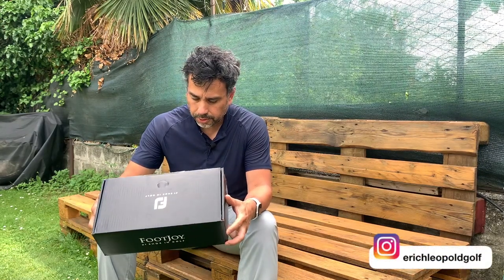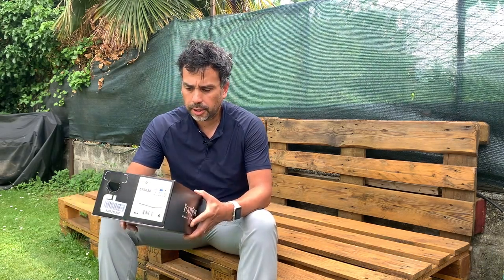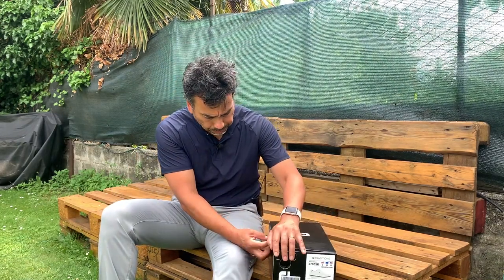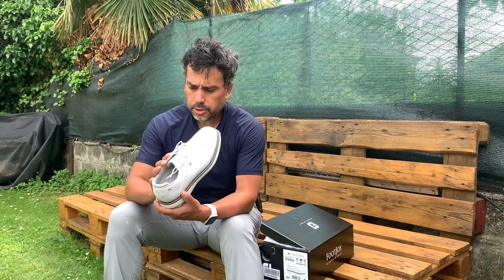Welcome back to another video. Today I'm going to be reviewing these FootJoy shoes that I just purchased. These are the Traditions model, which is something that I wanted to get for a while. I'm going to do a quick unboxing and show you exactly how the shoes are.